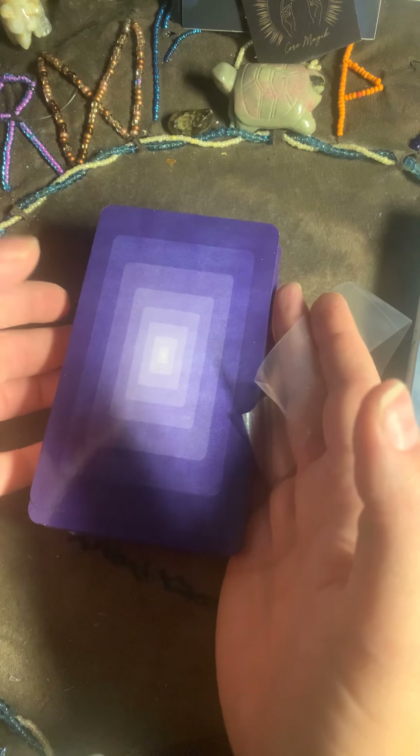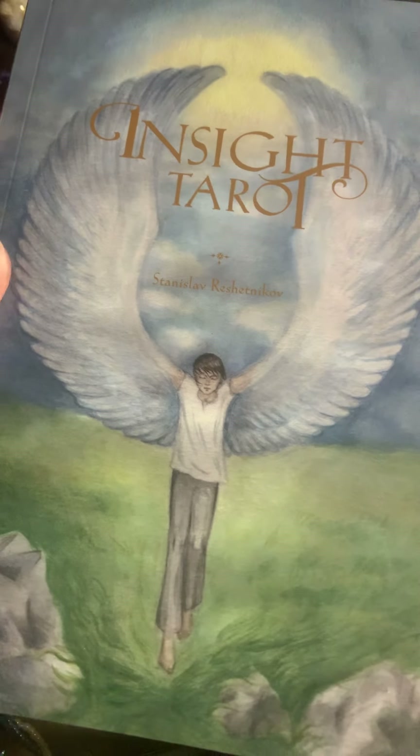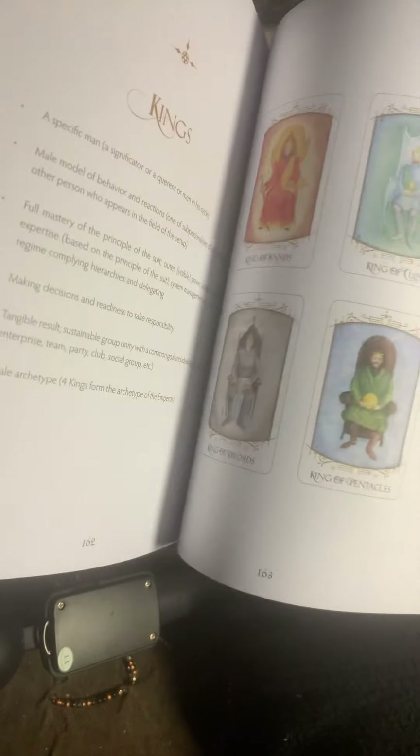Here is the back — let me remove the paper. I used to have something like this in my group a long time ago. Let's see the book — the book is quite thick. Maybe around 200 pages, I'm not sure if I'm wrong by saying so. This is a full-colored book.